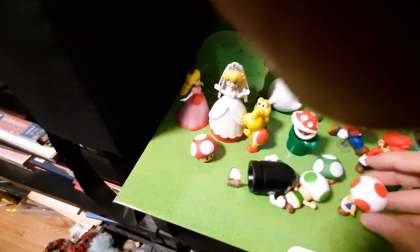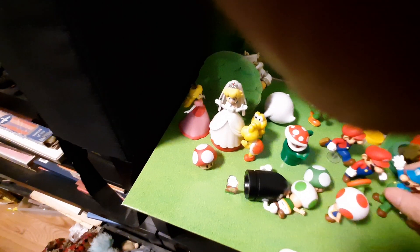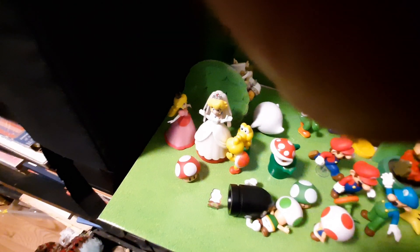What's happened here? All these shook up.